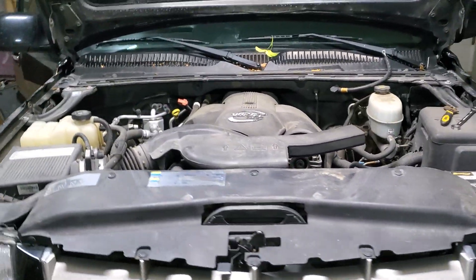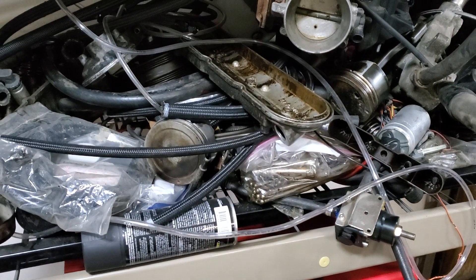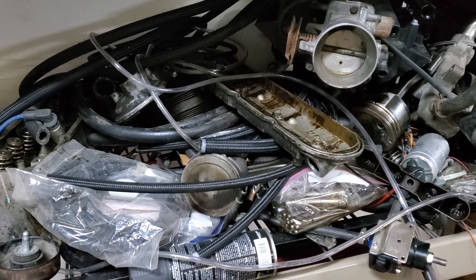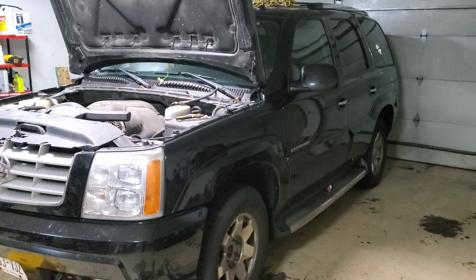I already have a lot of the parts — the turbo, fittings for feed and drain lines, AN lines, fuel regulator, and all kinds of stuff. I did order a Walbro 450, a three-inch boost actuated dump valve so we can go back to a full muffler, and a map sensor. We should be good with all of that.